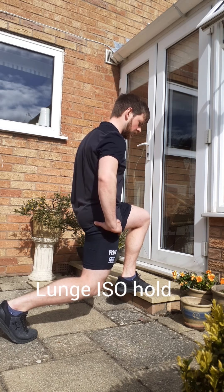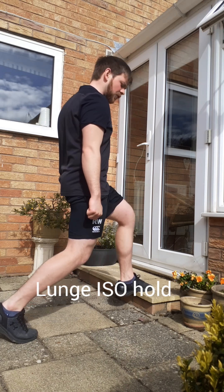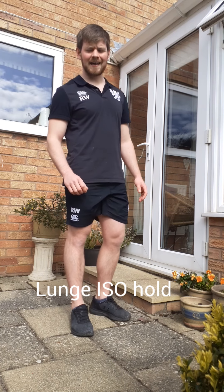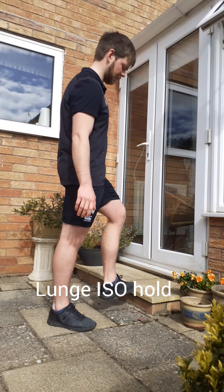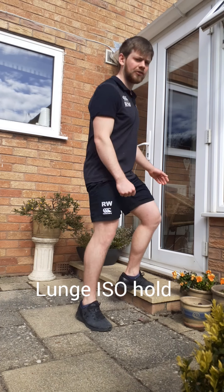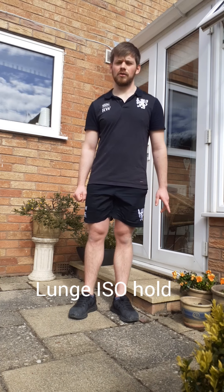This is really good for tendon health when you're increasing your running volumes. If you can load this, it's really good to do so — a dumbbell, kettlebell, any kind of resistance you can get your hands on, held in the opposite hand to the leg that's forward, and just load like so. So 30 to 45 seconds each leg, about three sets is optimal.